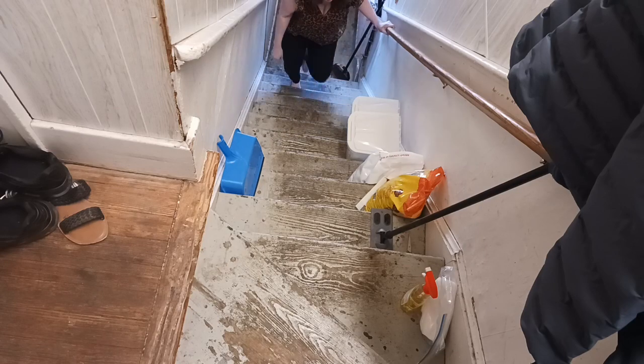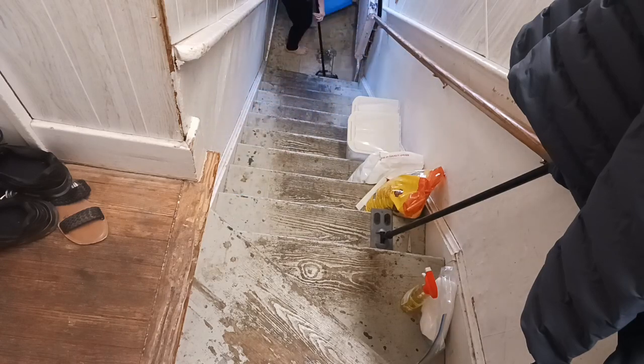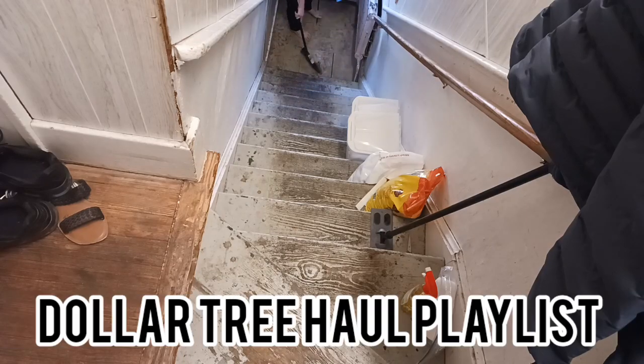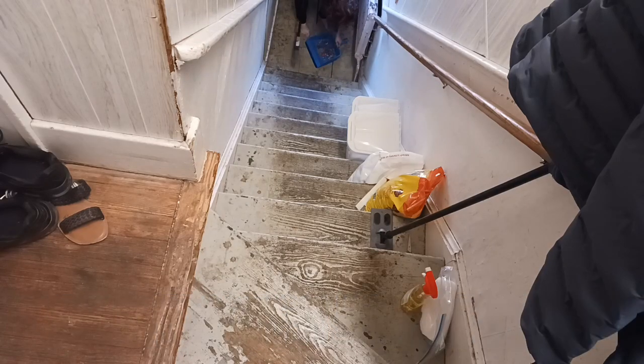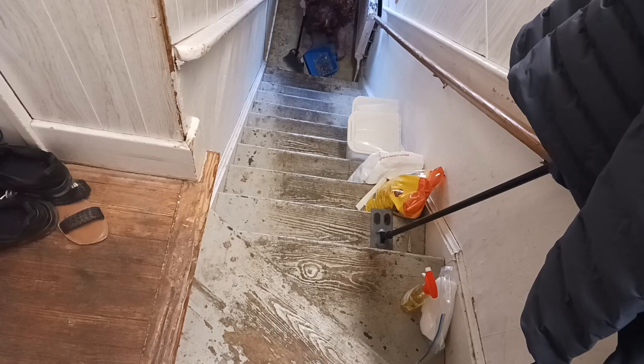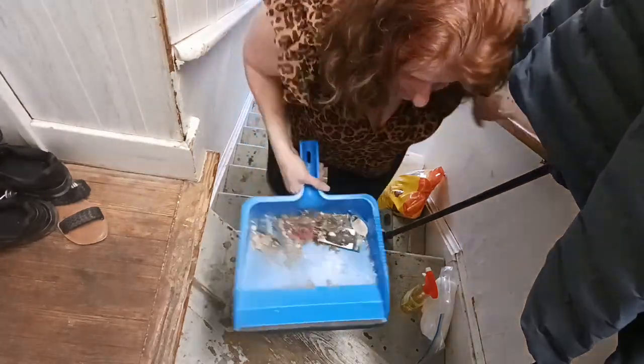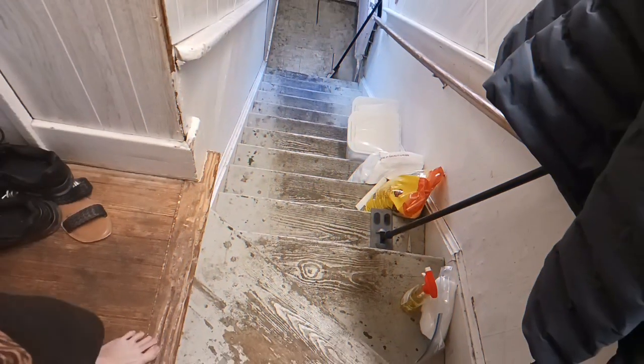I'm going to get that pile of dirt swept up and grab my dustpan — that also came from Dollar Tree. Check out our Dollar Tree haul playlist linked down below. That was a lot of dirt and got it all up. We're going to get our Swiffer from the Dollar Tree and mop the stairs and get them cleaned up. I love the smell of this Spick and Span — it makes it smell fresh. Even though it doesn't look clean, it is clean.